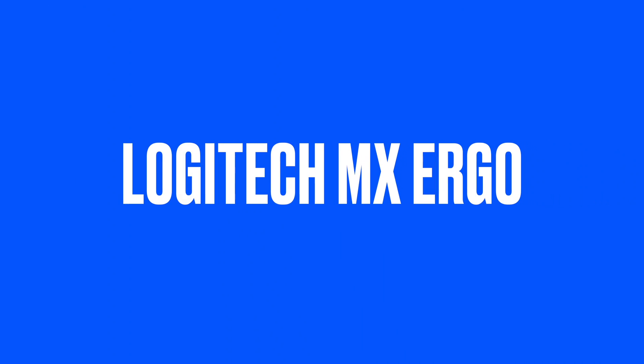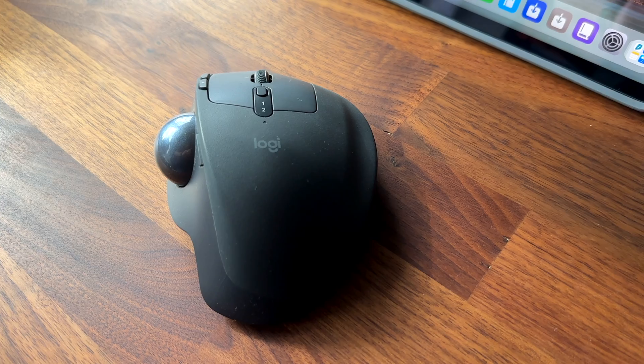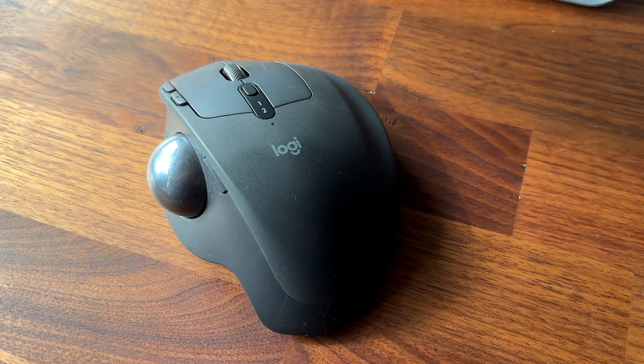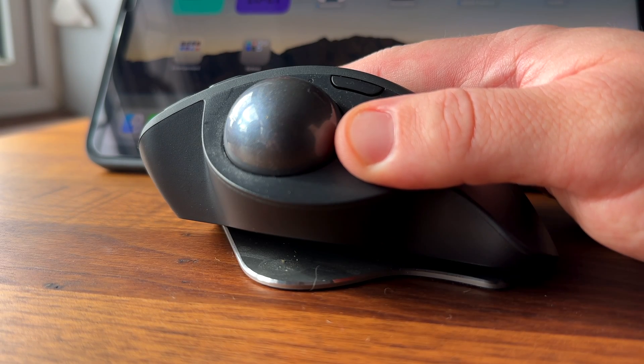And then we have the Logitech MX Ergo. This is a trackball mouse that lets you control your cursor by moving the ball with your thumb. It's very comfortable to use and reduces wrist strain. It also has an adjustable hinge that lets you tilt the mouse in two different positions for optimal comfort. It supports two devices and has a long battery life. I've been using this mouse for a long time and I really love it.